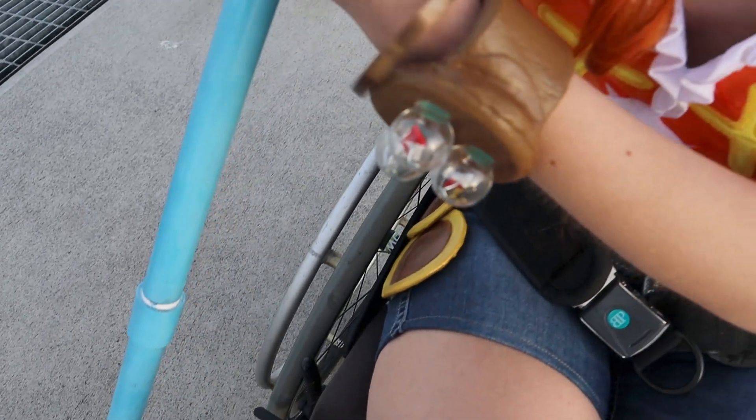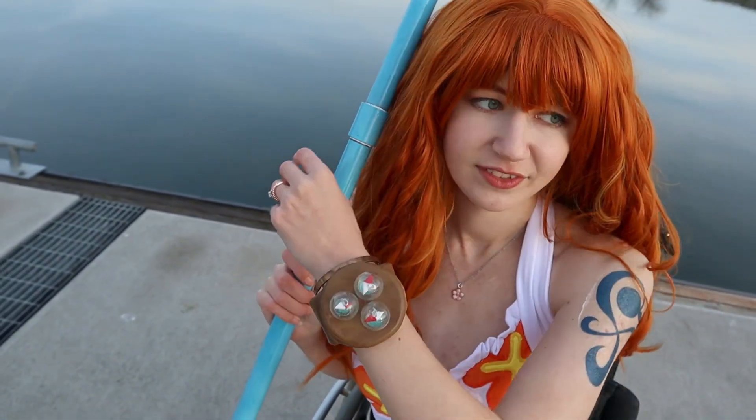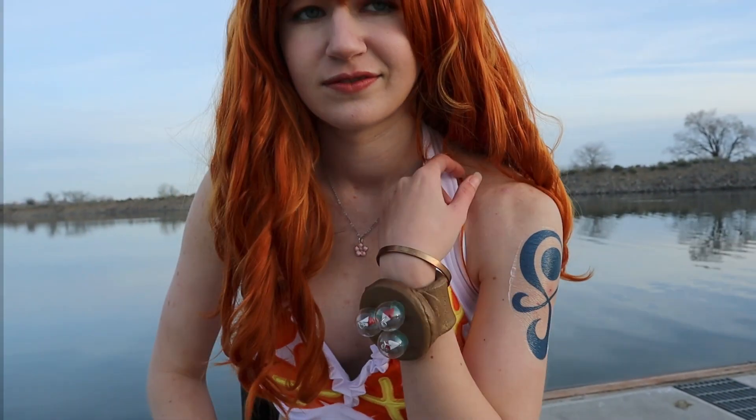Hello everyone! This is Katie Colleen here. Welcome back Colleen clan, or if you're new, then come join the family. Today I'll be showing you how to make the New World log pose from One Piece. This will be for my Nami Dressrosa cosplay.